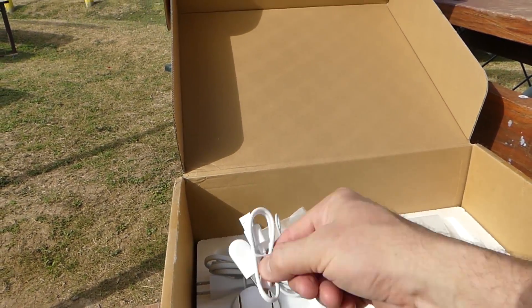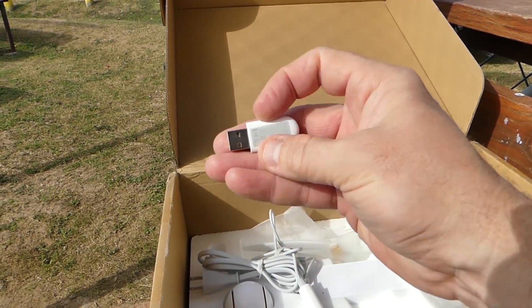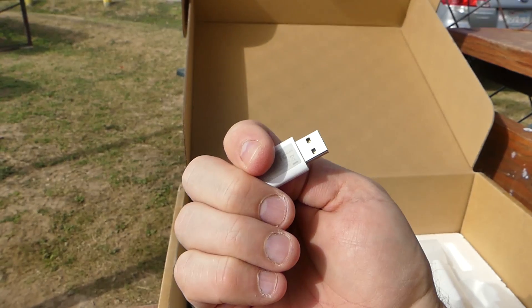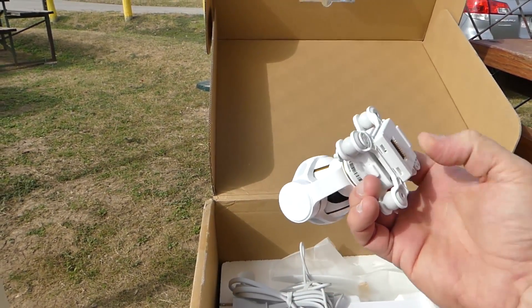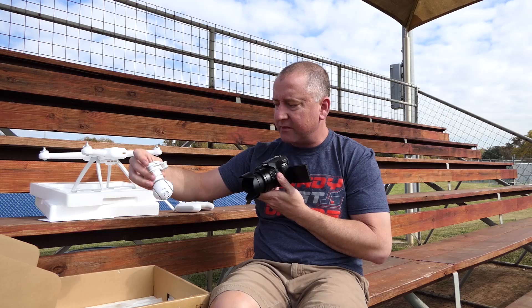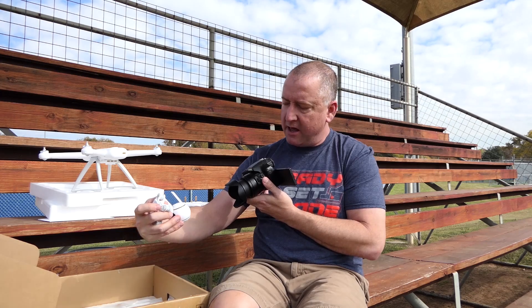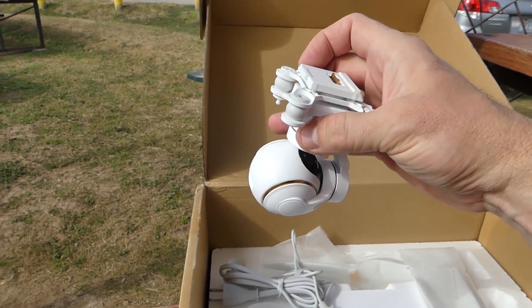It comes with a little USB cable and a wireless dongle if you want to fly it wirelessly. It also comes with this 4K camera and gimbal, which feels pretty substantial. It's got a slot for a micro SD card in the back. I don't think it comes with a micro SD card, so I'll have to get my own.